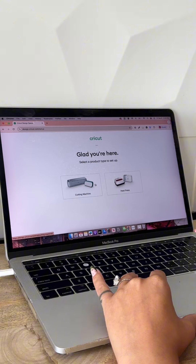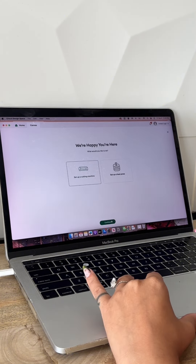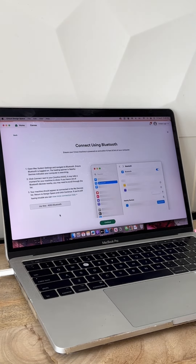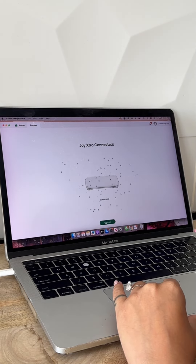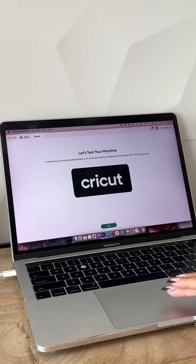So you go to the Cricut website on the setup page. It starts asking you what machine you got, then Cricut Design Space opens up. They'll ask you a series of questions just to make sure that you're setting up the right machine. Now, the funny thing about this machine is that there aren't any buttons on it, and everything is Bluetooth powered. You want to make sure that your Bluetooth is on while setting this up.